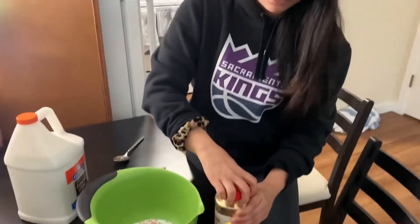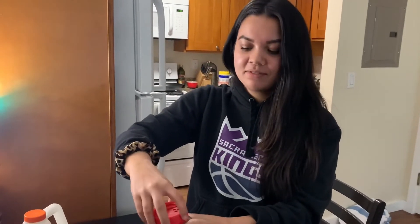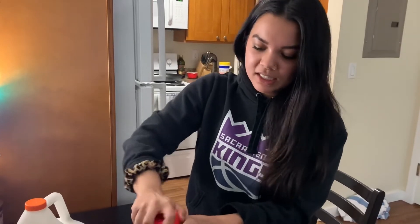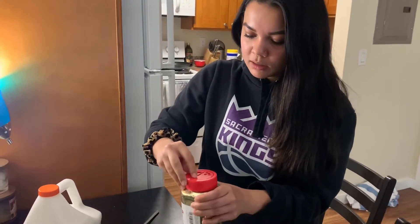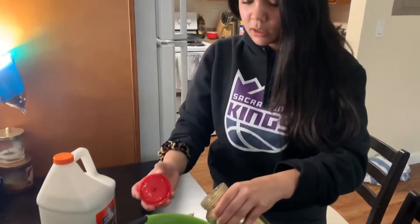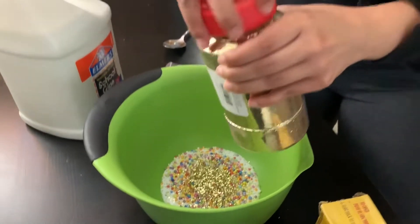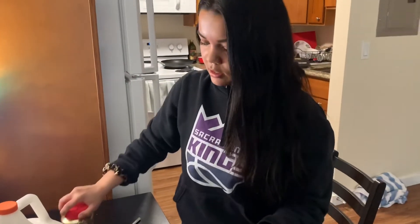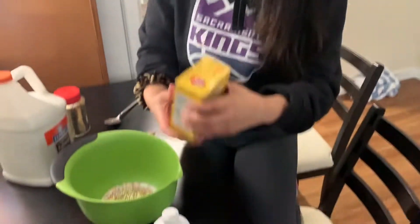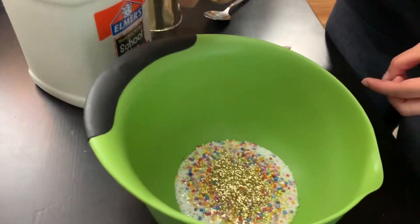Now I'm going to make it glittery. I haven't opened this yet — and I just made a mess! So if you make this at home, clean up after yourselves — glitter is very messy. I'm going to just dump some glitter in, a little bit, not too much. And then I'm going to activate now. If you've been in my slime class, you know what we do — we do some baking soda first, just a little bit, not too much, otherwise it'll get hard.